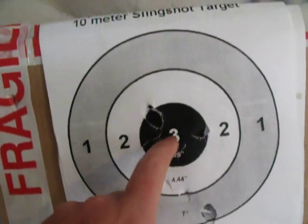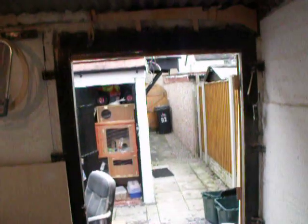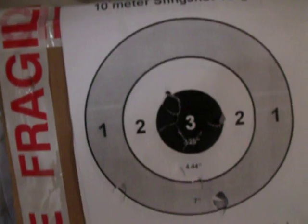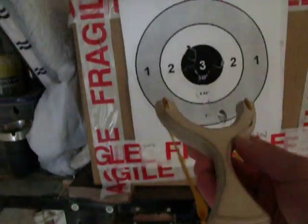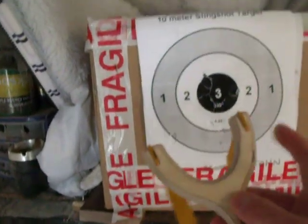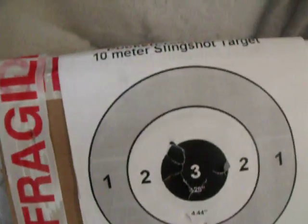So all at the target, the majority in the bullseye, from up by the case up there, which is well over the 33 foot distance I normally stand at, closer to 40 maybe more. So not bad shooting guys, shooting a custom chalice I made through the fork shooter — love it. Cheers.